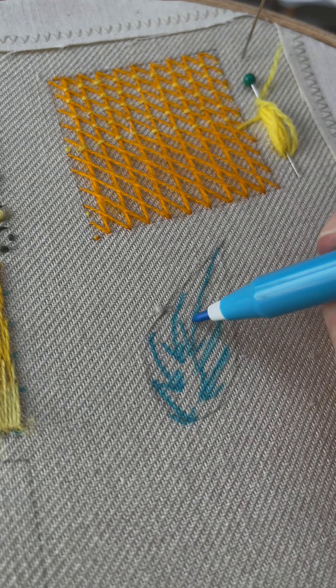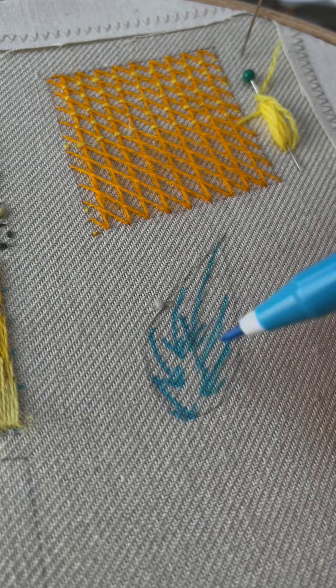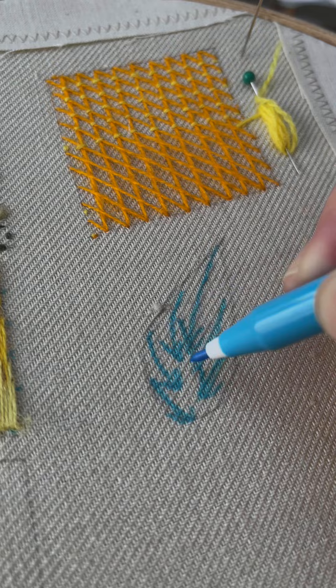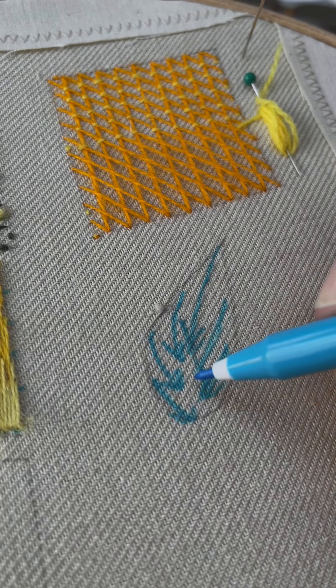We're working down from the centre and going down towards the middle. You could do a vein line up the middle and work to that vein line, stopping every single stitch along that on both sides. But we're actually going to make this a whole piece and put the vein line in afterwards.